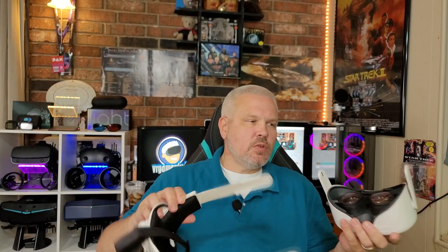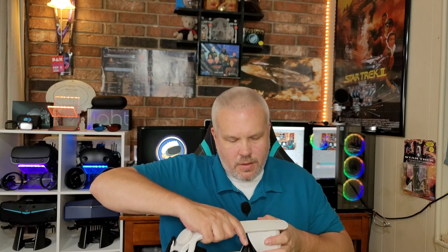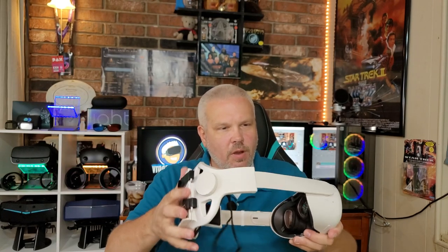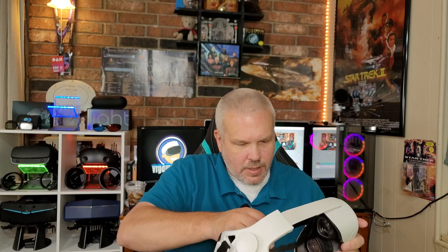I've already stripped my Quest 2 down to nothing here. Just take the strap right off — it just slides right off. Pop the facial interface off. This thing should just go right on there. You can see it just slides right into place here, and boom, it already makes my Quest 2 feel super freaking sturdy. Let's go ahead and get the strap up through there and get the facial interface back on.